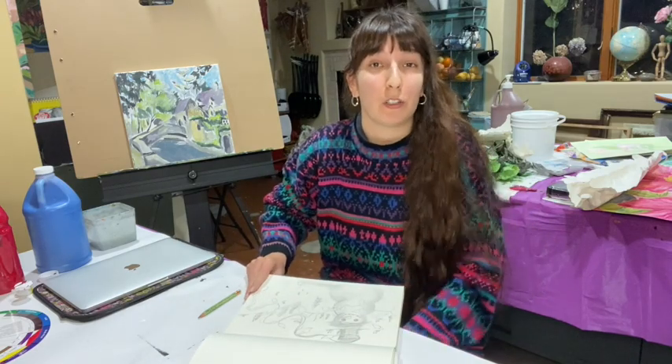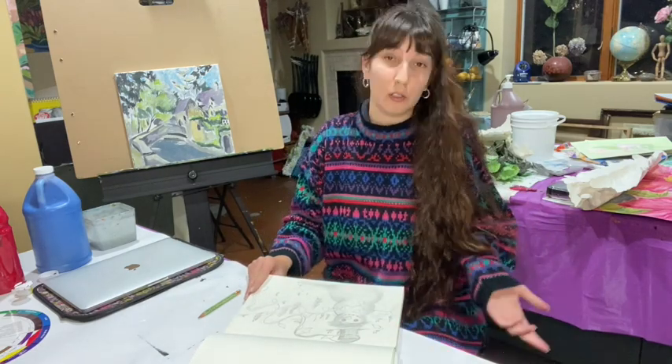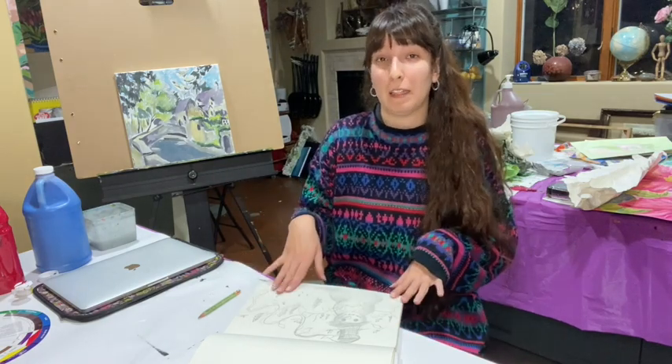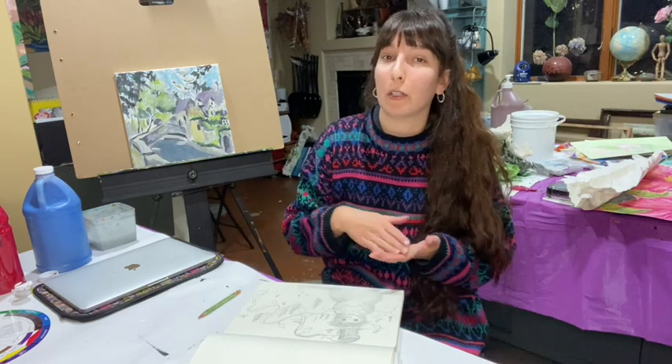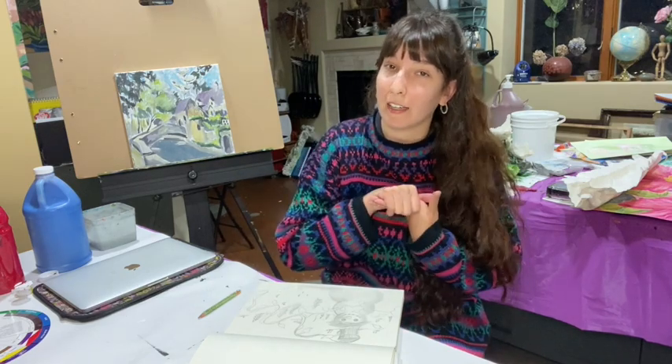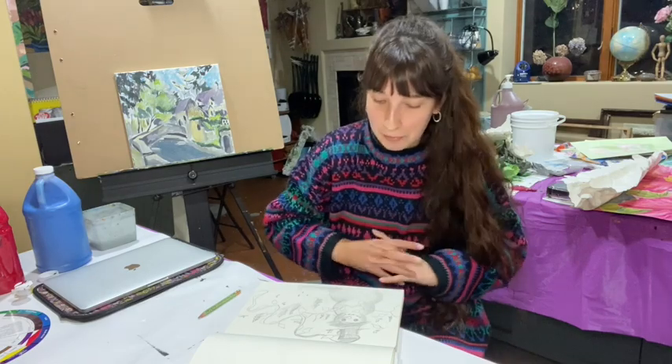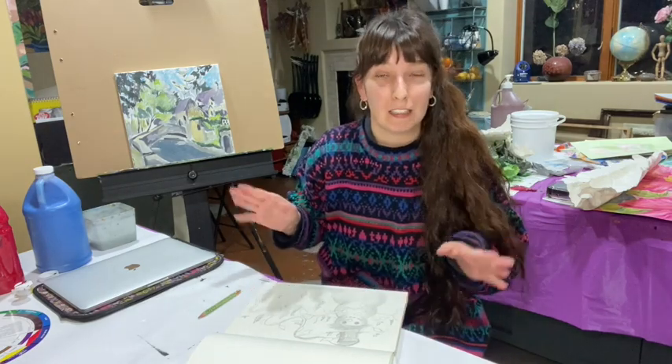We're going to do this all in acrylic painting. If you want to do oils you could definitely do that. I like to sometimes do acrylic painting first and then put the oils on top if I really like the painting — that's always a fun process. So I'm going to get those supplies and then let's get started.